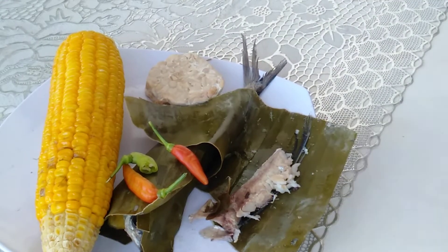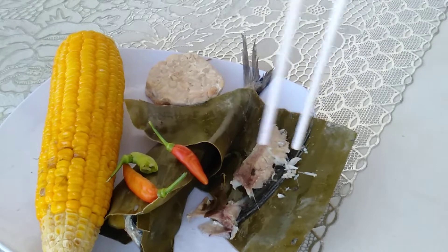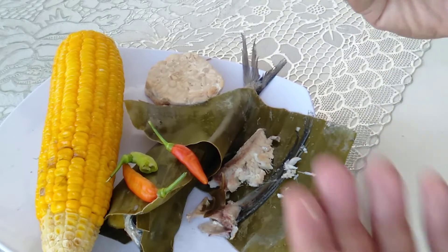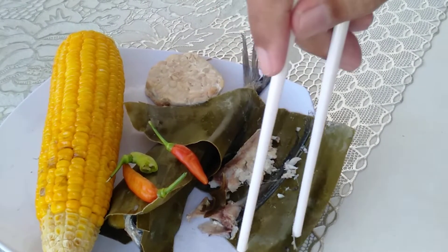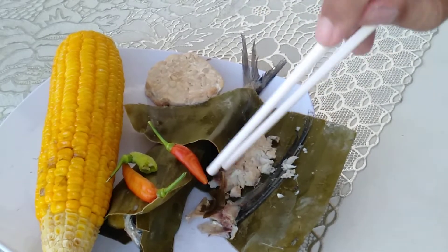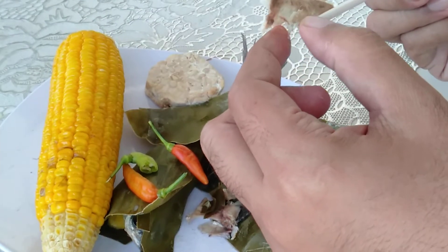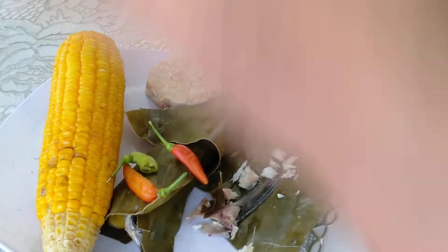Tempeh. This area is filled with bones so we have to remove the bones — small bones. Okay, hope it's boneless. No, you can still grab tiny bones. Yeah, hope there's no bone.